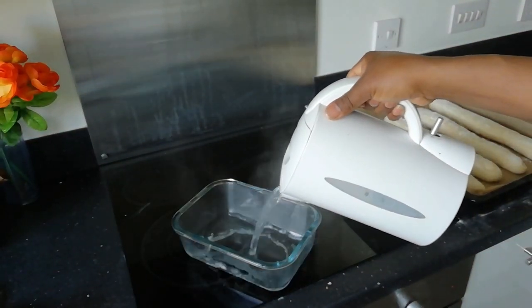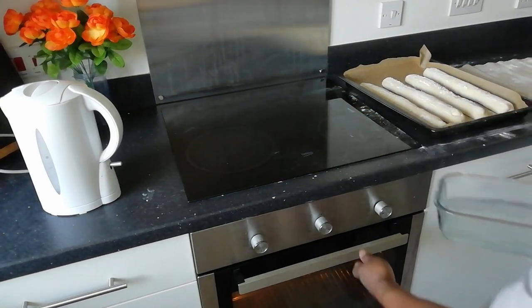Placing boiling water in your oven creates steam, which helps form a great crust when baking.